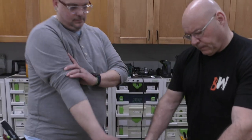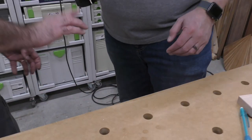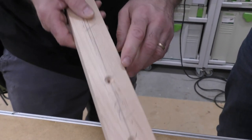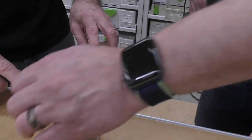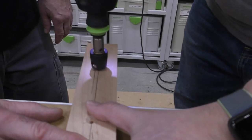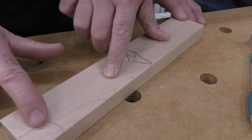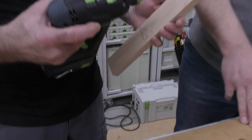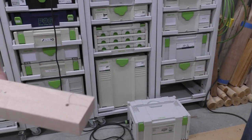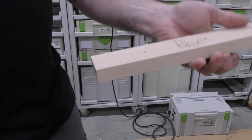Nice thing about this bit is it's a non-marring tip, so it doesn't get burned out. Bottom it out — there you go. Now here's another tip: feel this right here, see how it's protruding ever so slightly? What I like to do after countersinking is come back like this — just a little — and watch how that cleans it up. You'll never see that. I learned that from my buddy Greg.